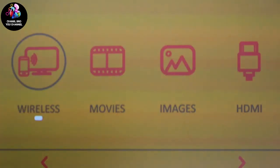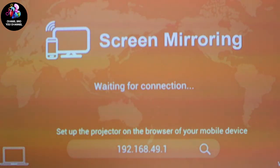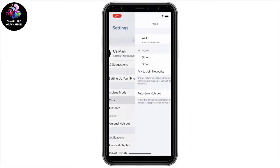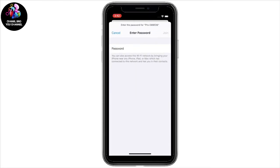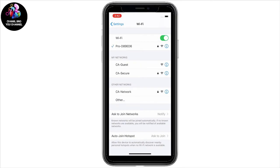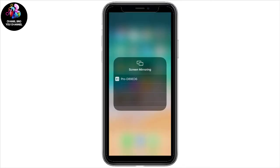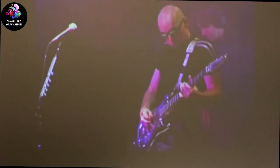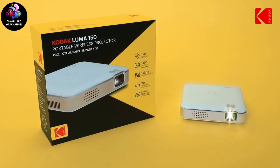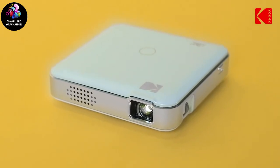This projector allows you to screen share from compatible iOS, Android, and Windows 10 devices. Open the wireless menu option and this screen will appear. On your phone or computer, you will need to connect to the Luma's hotspot. In your wireless settings, the hotspot will be listed as Pro-dash followed by a series of numbers and letters. By default, the password will be 12345678. Once connected, activate the screen mirroring or AirPlay function on your device. Each device will be different, so please refer to your quick start guide for your specific device. Your Luma 150 will now project anything you do from your phone, tablet, or computer onto the projection screen. Simply put, the Luma 150 projector is the best way to carry a world of entertainment in your pocket.